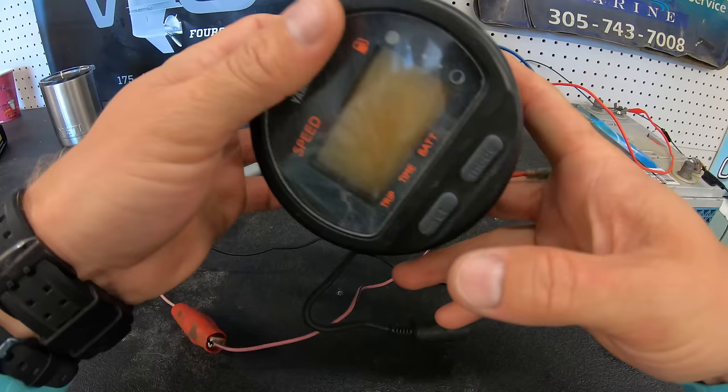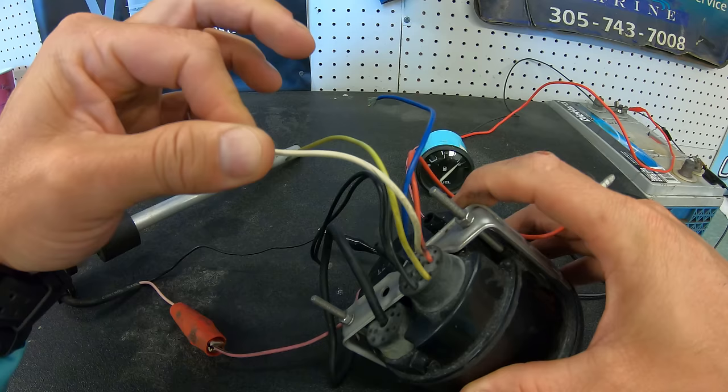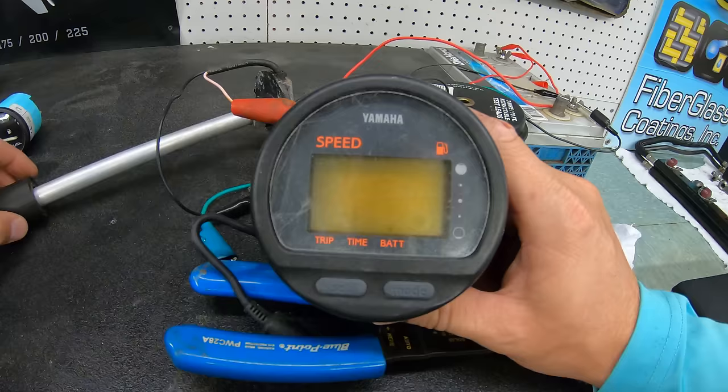Yamaha, Honda, and Suzuki all have either a pink or white wire where the sender will hook up, and they can all be tested the same way by disconnecting and touching the sending wire and the ground together and watching the gauge.